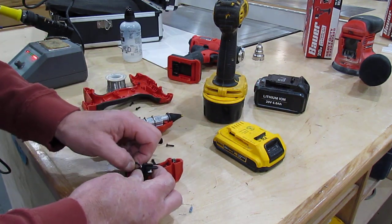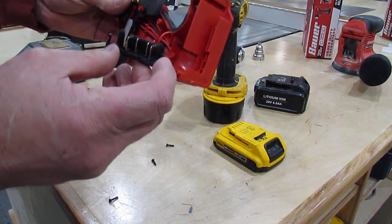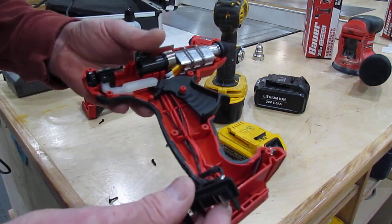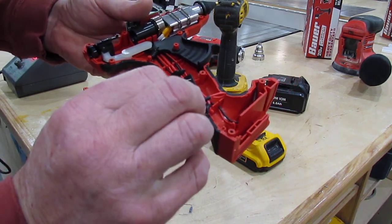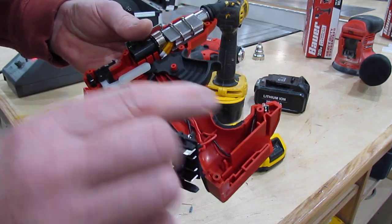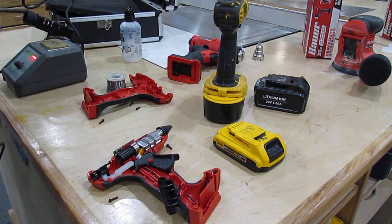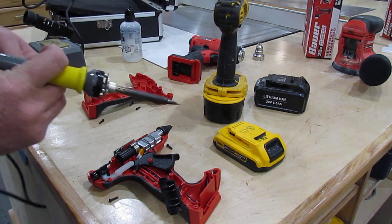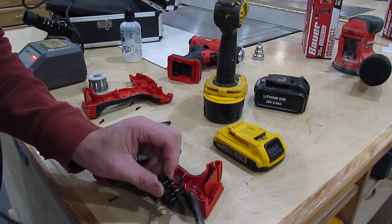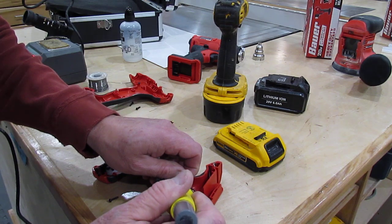So I do what I normally do and I pull this apart. You can tell by the colors - this one here is the negative, positive. This terminal has one little wire that snakes up to the board. So I'm going to desolder that real quick here. There.